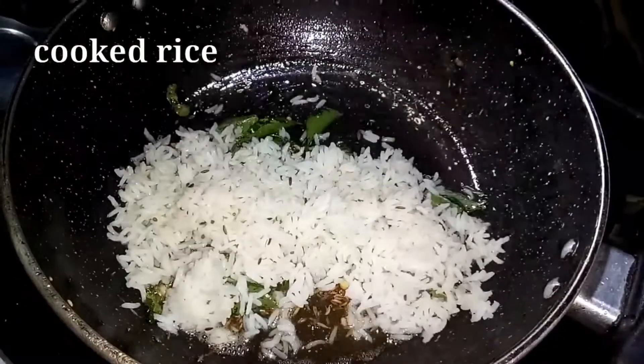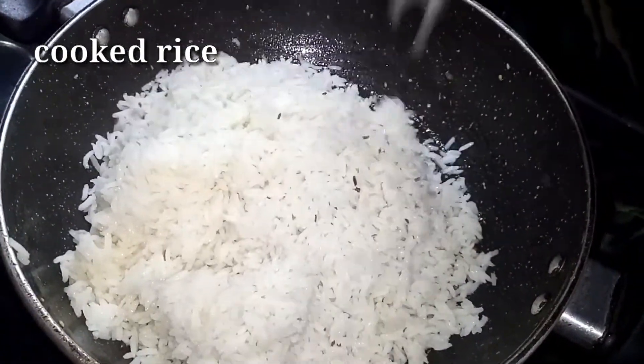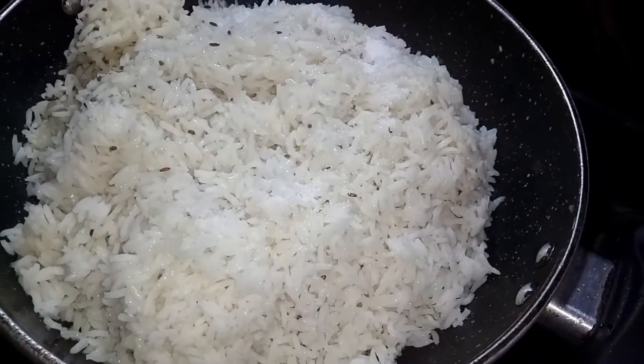It is cooked rice. I will add rice. The rice is already salted. I will add some salt.